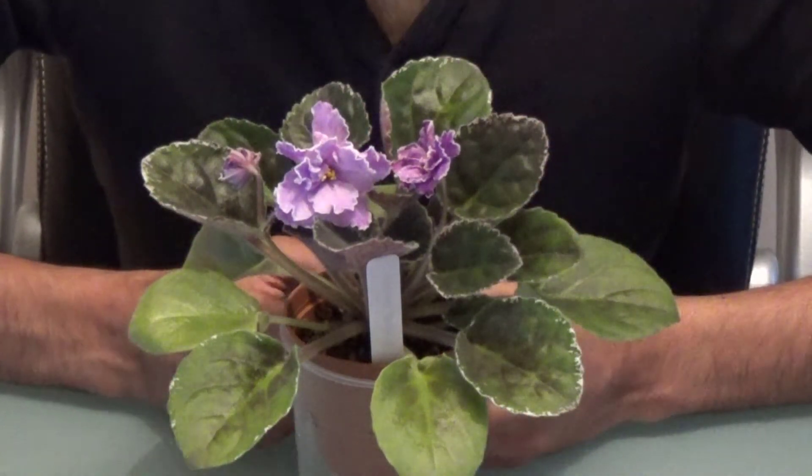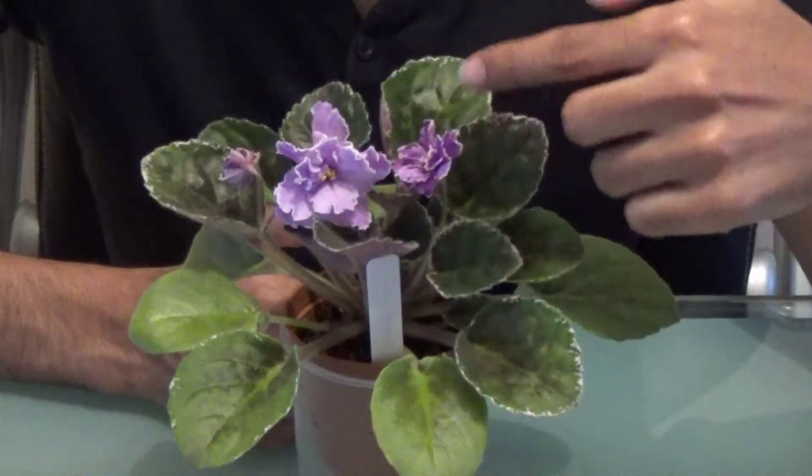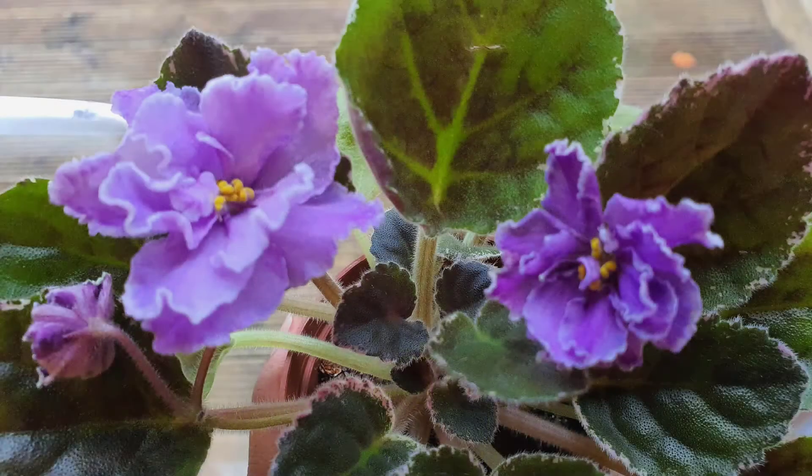The bloom is described as like a double bloom, with a lavender sort of colour, so just like a purple colour. It has got ruffled blooms, just like the petals of it, and it is quite a big, large flower as well.